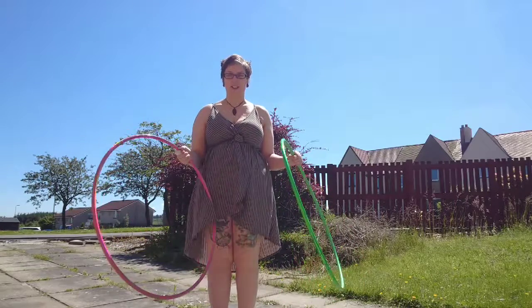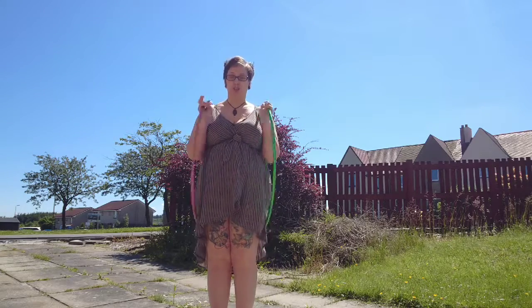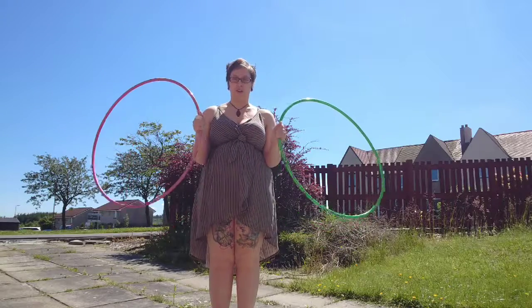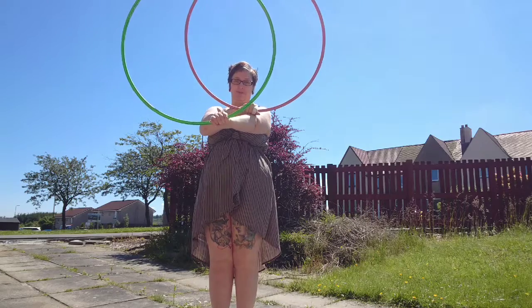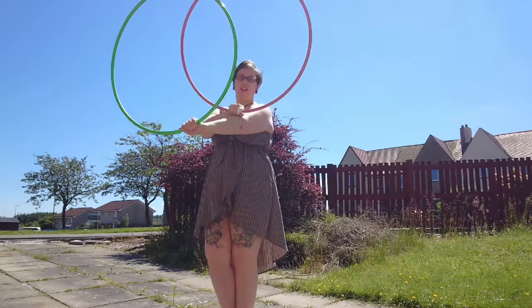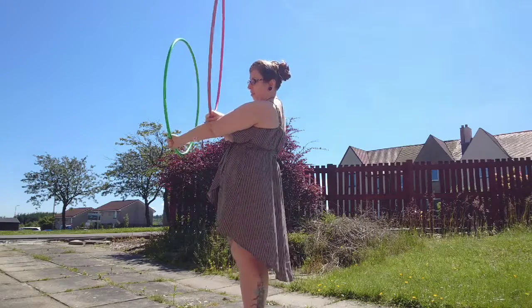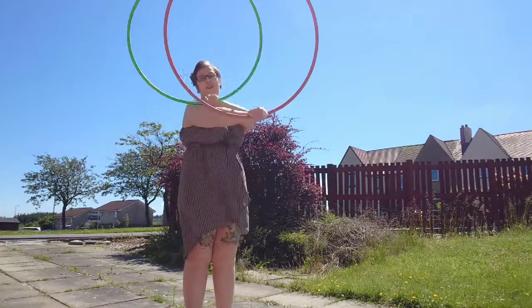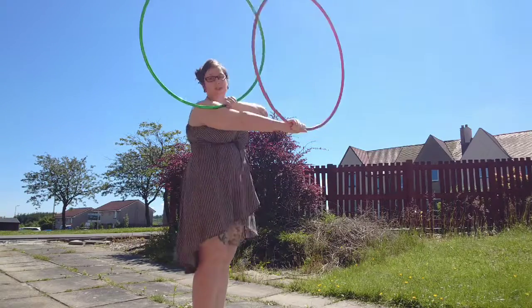The important thing about this move is that you want to look for the two parts in the cycle at which one of your hoops is on top and closer to your body. In this situation here, that's going to be my pink hoop — it's currently on top and it's closer to my body. Over here is going to be my green hoop, because it's on top and it's closer to my body.